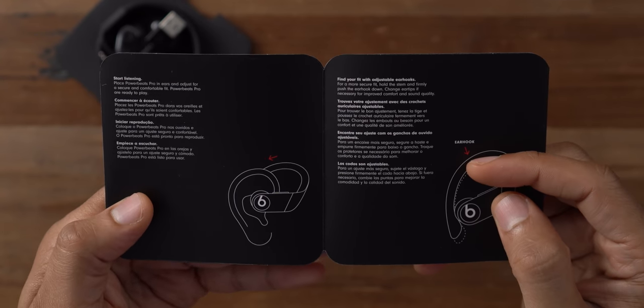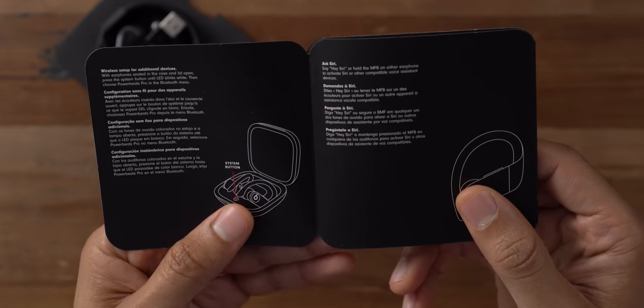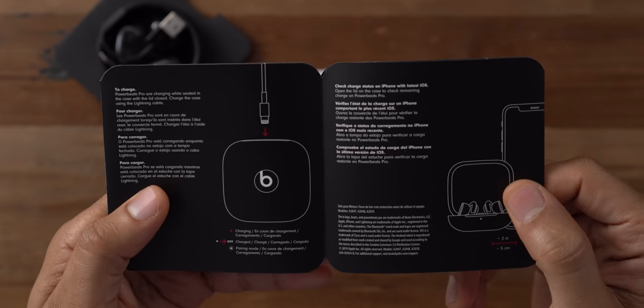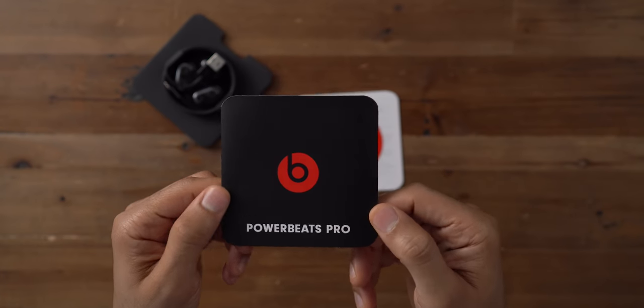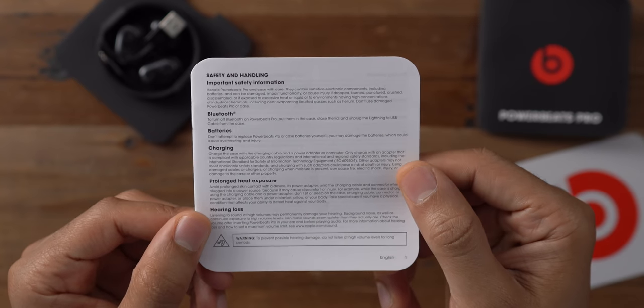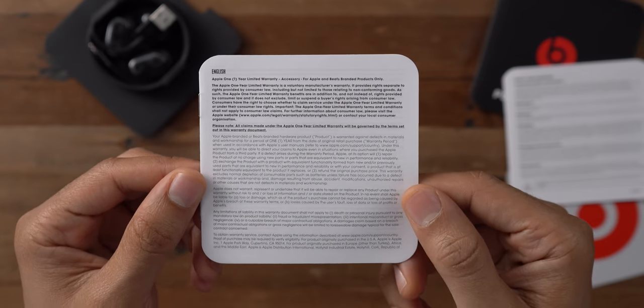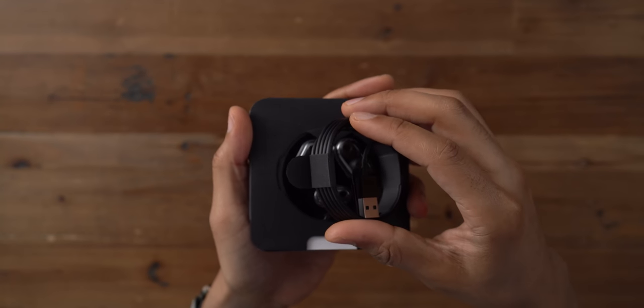It also tells you how to start listening, how to adjust the ear hooks, how to use the buttons, and how to charge — how to plug in the lightning cable. You also get a Beats sticker included inside the box, along with safety and handling information, regulatory and legal information, and warranty information.